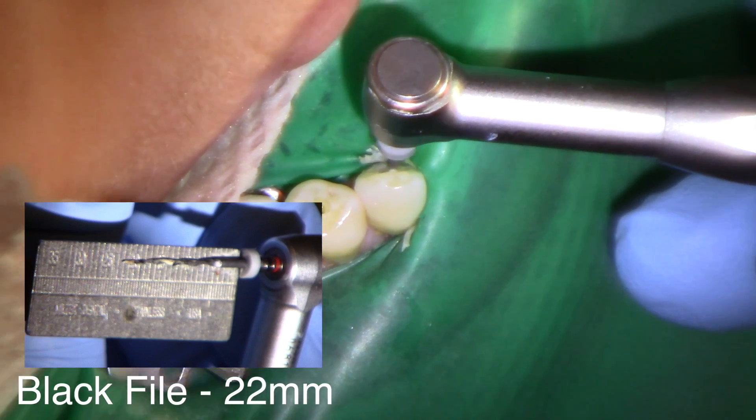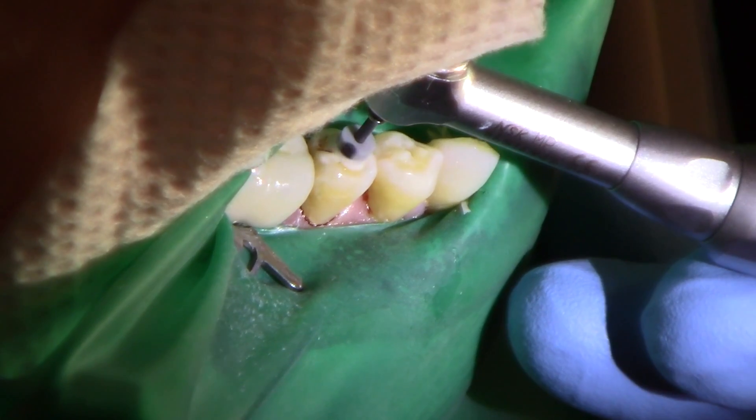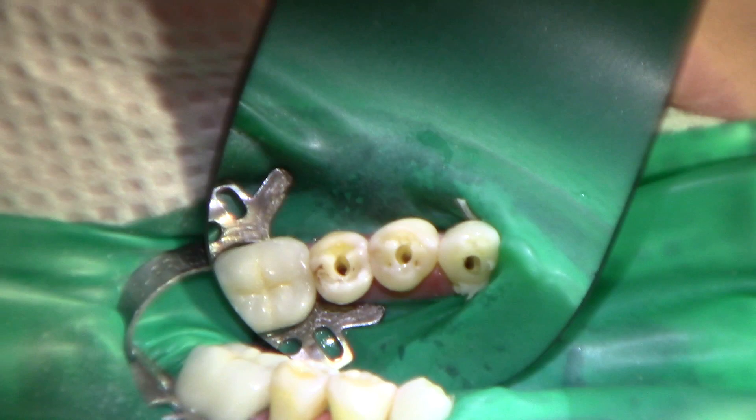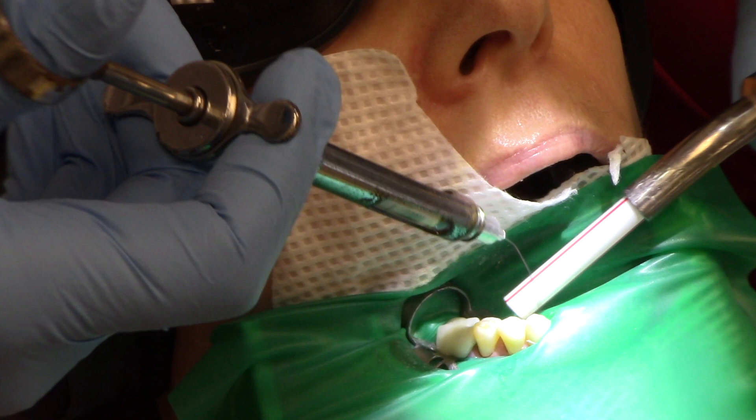Now back to the black file — now it will go to place. It's a wonderful, revolutionary system. Then I'm going to irrigate everything out, and then irrigate with local anesthetic.